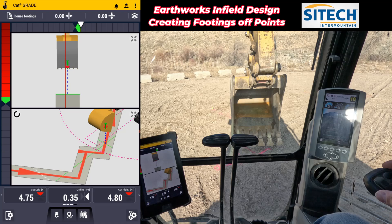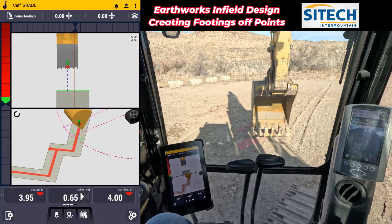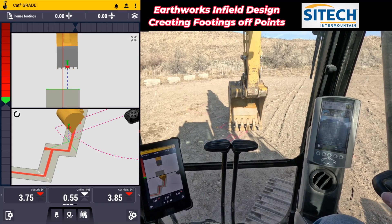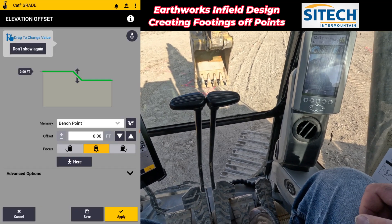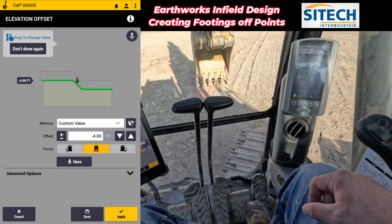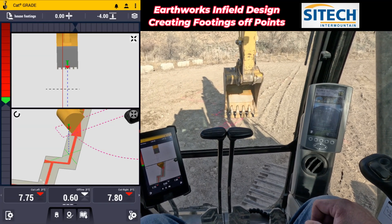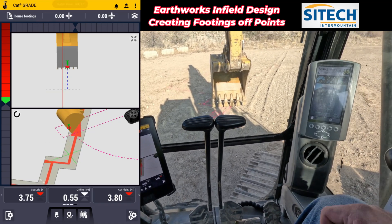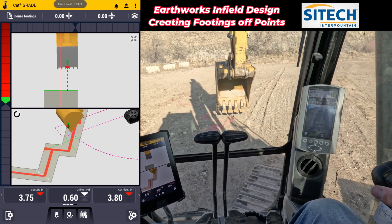And right here where I've got a step out in front of me — where I actually do need to step down two more feet — I didn't necessarily have to build that into the model itself. All I would do is vertically offset right here. I would go in and put a minus four feet. The beauty of these offsets is then you can just toggle right back and forth between them — by touching it I can go to zero, and by touching it again I can drop the top four feet. So we are good to go to start digging.